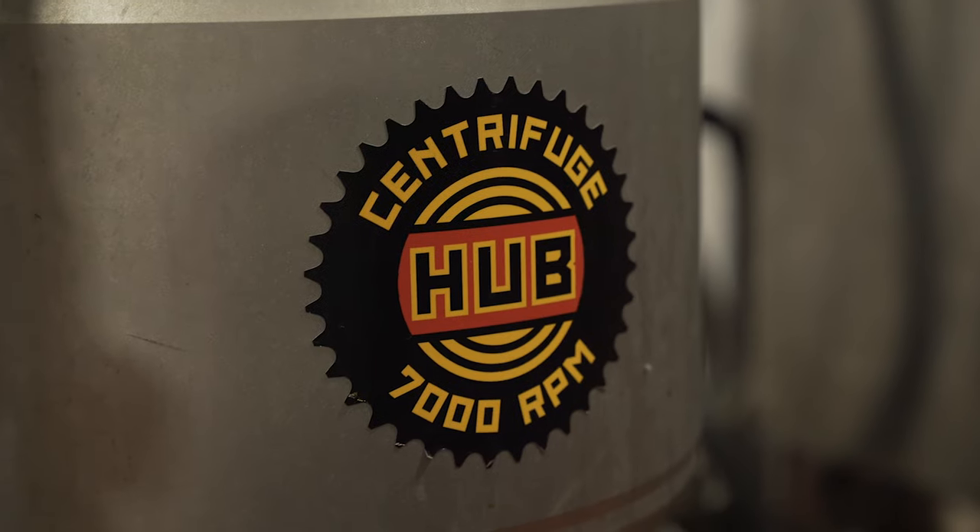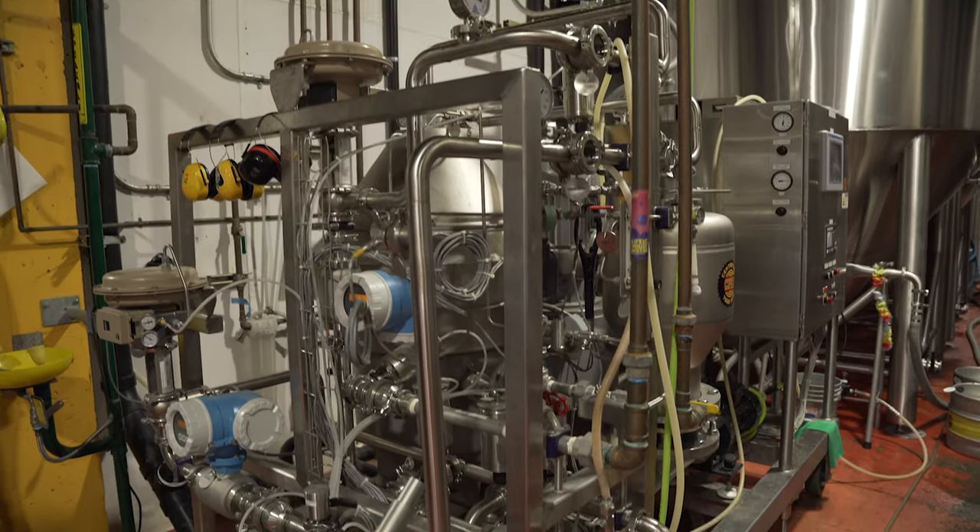After fermentation is complete and all that alcohol has been generated, we need to filter the yeast and the hops out of the beer. This unit behind me is our centrifuge. We send the beer on a 7,000 RPM merry-go-round that strips the yeast and the hops out, and sends that really clean, flavorful, rich beer flavor all the way through to the finishing tank in the cellar, where we're going to carbonate it.